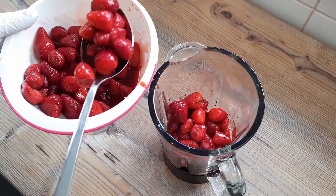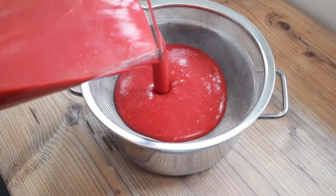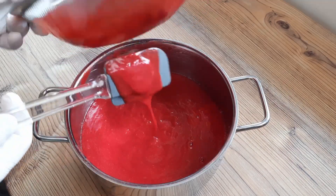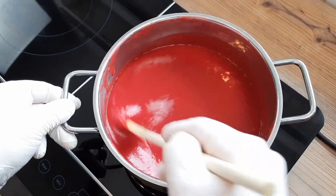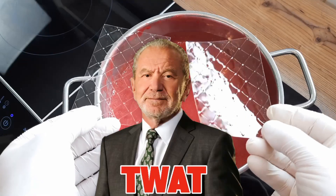One whole kilo of strawberries to start with, and I'm using frozen strawberries here because they're cheap, relatively. And I'm only going to beat them up anyway, and once blended up I'll remove the seeds and that will leave me with about 850 to 900 grams of strawberry pulp, which I'll add 100 grams of sugar to before heating up.